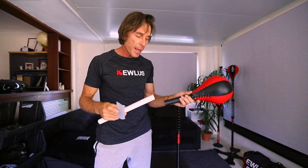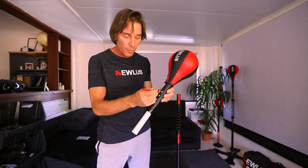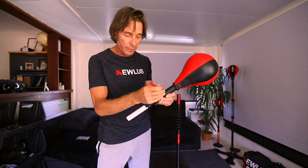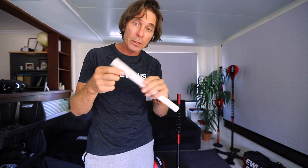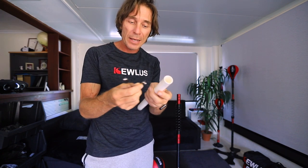Insert the PVC pipe into the adapter all the way in and just tape it temporarily so it stays there while you mark the top hole. Mark it on one side and then mark it on the opposite side. Once you've drilled out your 8mm holes on both sides, just double-check them with the push button to make sure it's not getting stuck and can go in nice and easy.